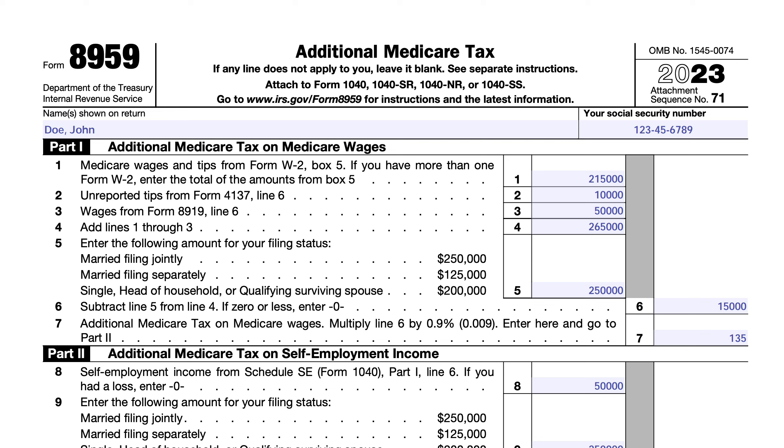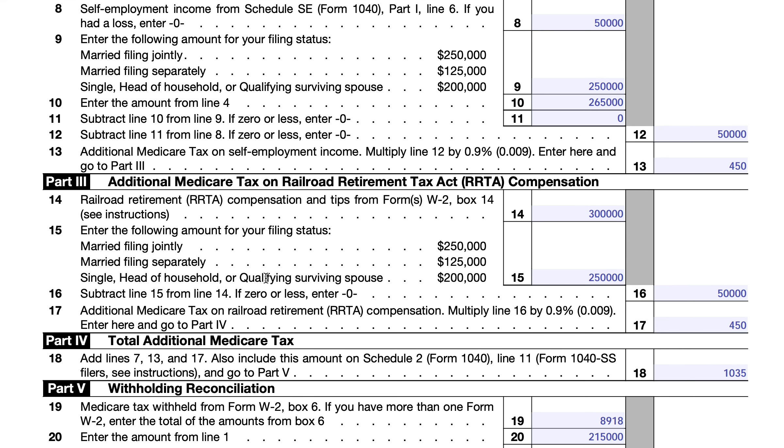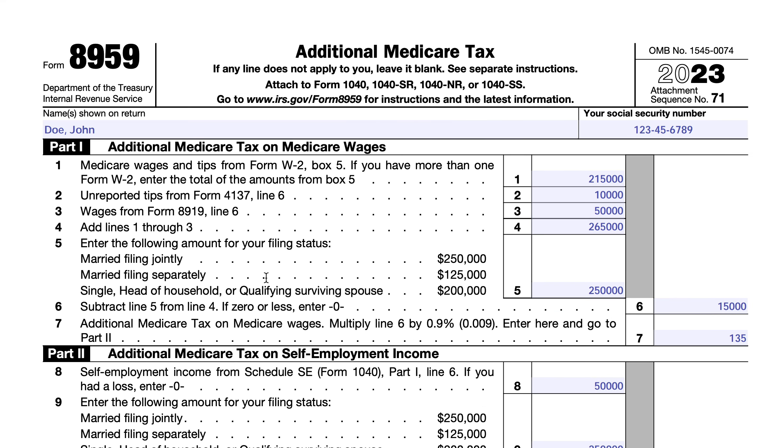This is IRS Form 8959, Additional Medicare Tax. This is the tax form you would complete if you are subject to the additional Medicare tax on either Medicare wages, self-employment income, or what is known as Railroad Retirement Tax Act, or RRTA compensation. There are five parts to this tax form, and we'll go through each of them in order.